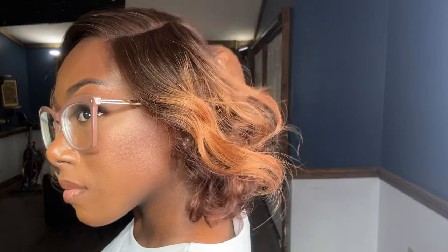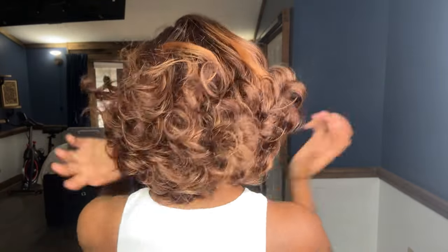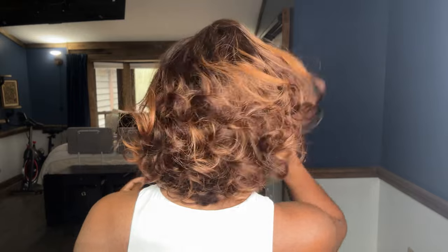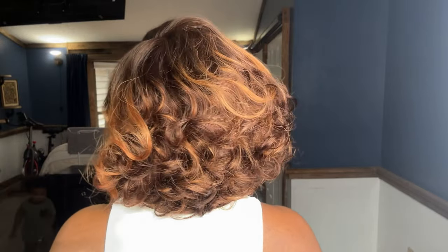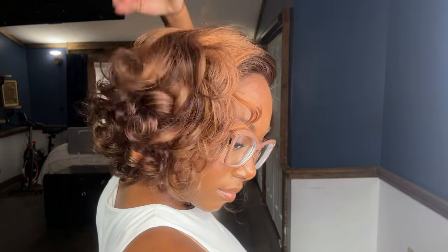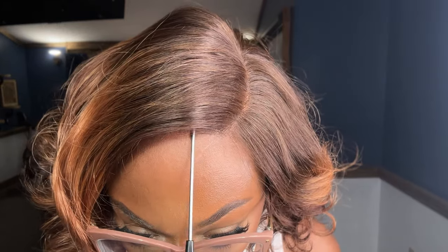If you are interested in trying out this specific wig, all of the details will be listed down in the description box below. Love Me Hair is currently having a Black Friday sale, so if you decide to shop on the website during the Black Friday sale, you do not need any coupon code — everything is at a discount. If you are watching this video after the Black Friday sale, don't worry because I do have a coupon code with Love Me Hair. You can use my personal code down in the description box to get 28% off of your entire order.